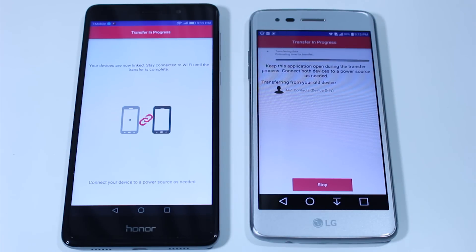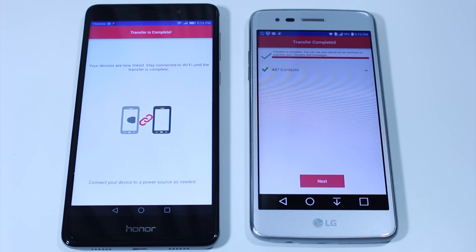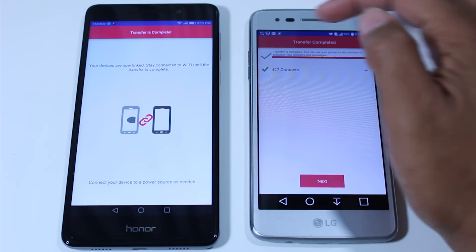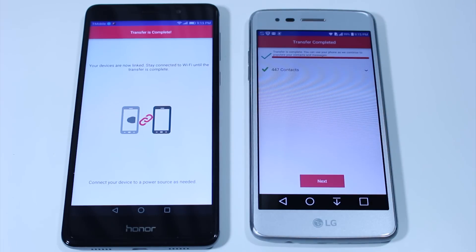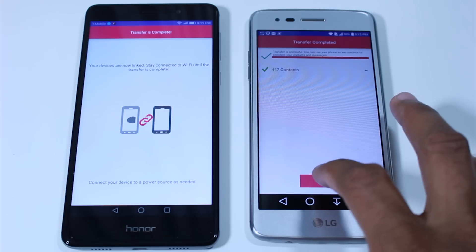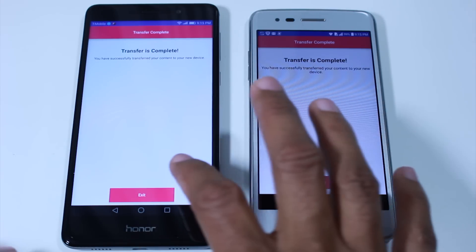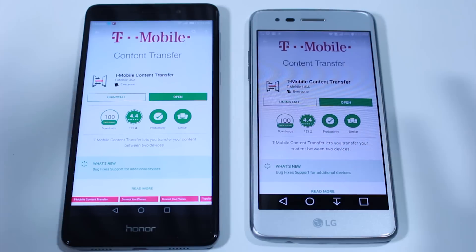The transfer is now in progress. I do encourage you to make sure both phones are plugged in to power — that's really important. The contacts transfer really quickly, and at the top it's going to show you how much time is left, so you have a good idea of how long it's going to take. When you're done, hit next and it'll tell you on both devices that the transfer is complete. Hit exit and you're done.